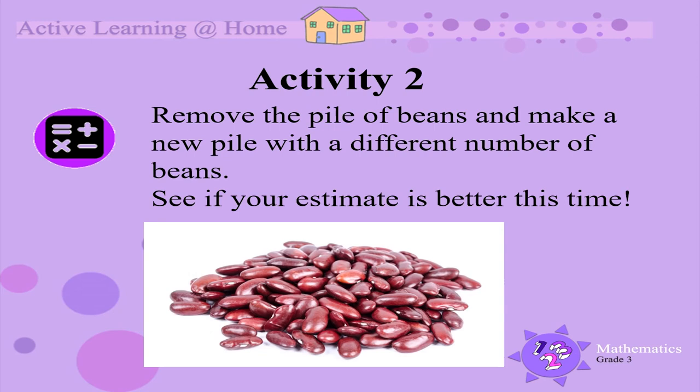So the difference between your estimate and the actual number of beans was 18. To be good at estimation, you want the difference between the estimated number and the actual number of beans to be as small as possible.